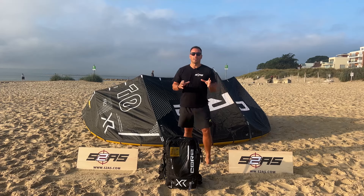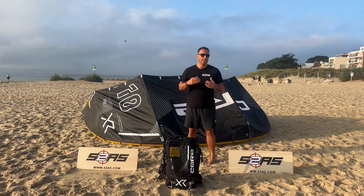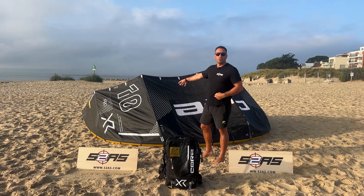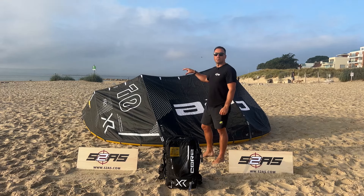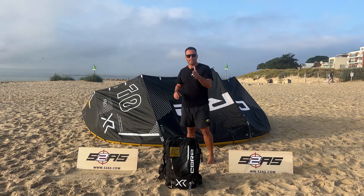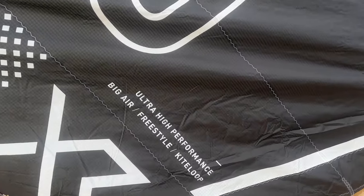I get this question all the time — people come into the store and say, 'Isn't that an XR8 with Alula?' No, that is not an XR8 with Alula. This is a different kite, designed from the ground up. It does take a lot of characteristics from the XR8, but it is a different kite — let's be clear on that.